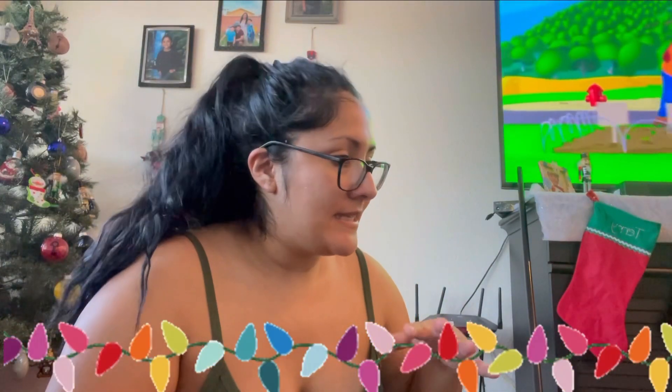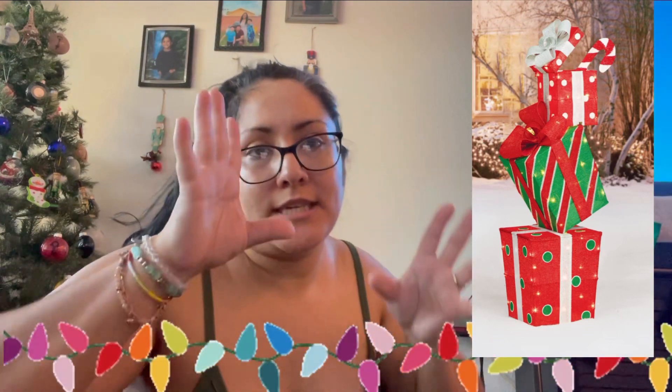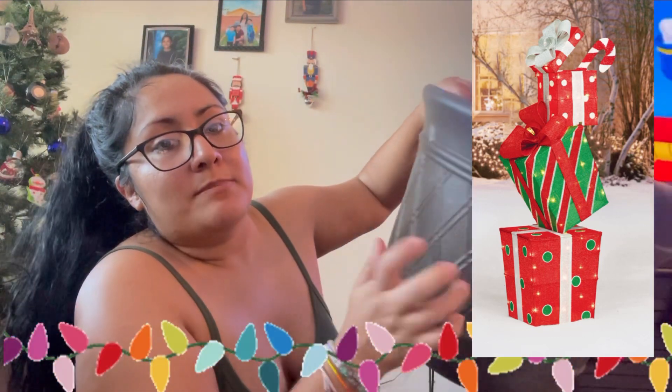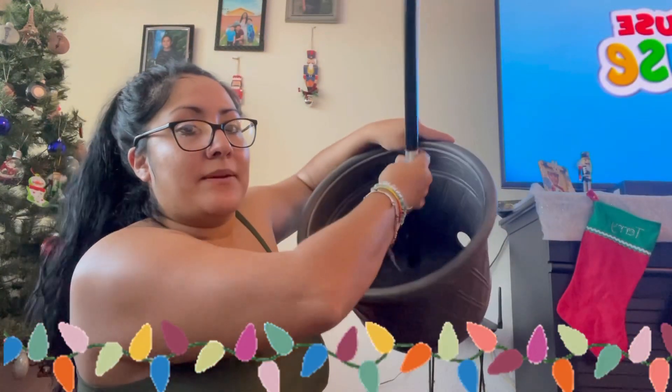What I want to create is having stackable, kind of tilting Christmas gifts. I found this pot outside — it's supposed to be for your water hose, but our water hose does not fit in there, so I'm going to use it. This is going to be our stand and I'm going to glue the stick right in here inside.